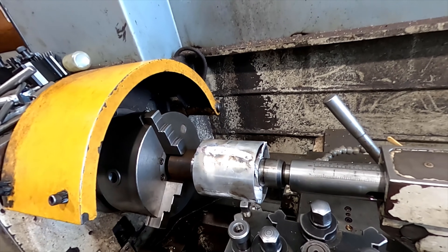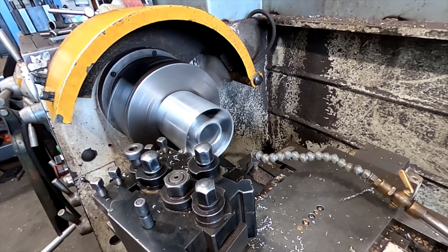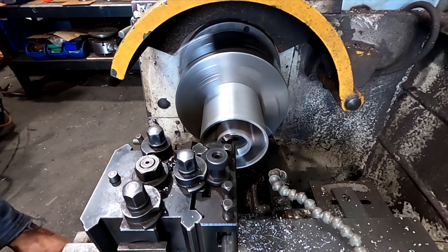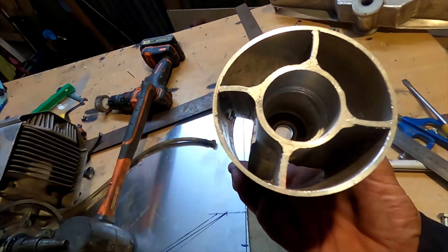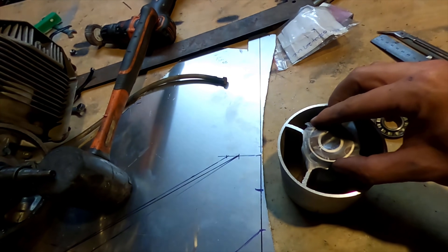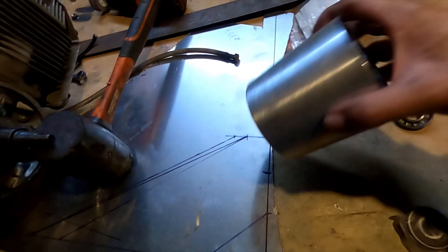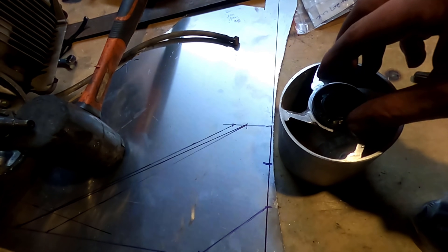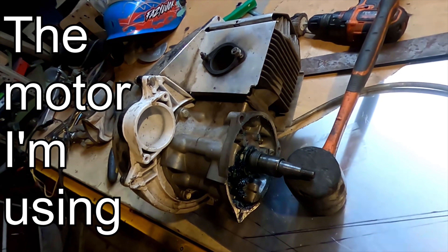Okay, ready to machine the outside of this. Got this part all made up — bored the middle out for these bearings. That's going to go in there. I've left a bit of extra room so I can slide a cone in there. That side's bored out. I've left room for an oil seal because the impeller is going to be on this side. I've packed this thing full of grease. I've taken apart the mighty two-stroke trike — here are a few images of that thing going.